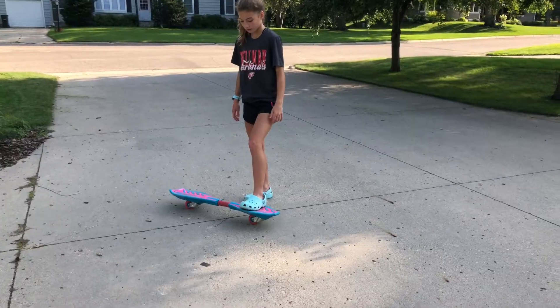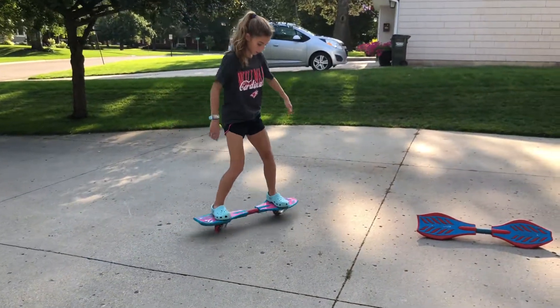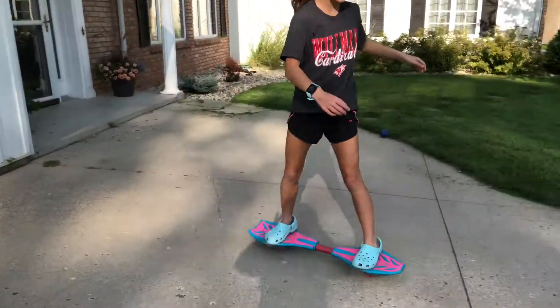You're doing way too much upper body. We're gonna take a little break to watch how a pro does it. You need to get a good push, and then you need to move your feet. It's all in your feet?